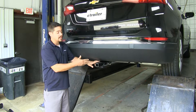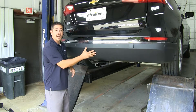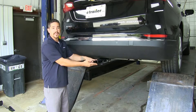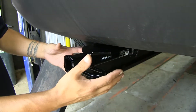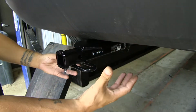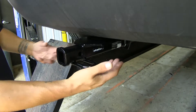The nice thing about this one, compared to a lot of the other ones on the market, is the fact that our cross tube is going to be hidden behind the bumper here, and all we're going to see is that receiver tube sticking out. The big benefit of that is not only does it look better, but it is going to provide us a little bit better ground clearance because we're not going to have this tube sticking down below the bumper, going all the way from side to side.